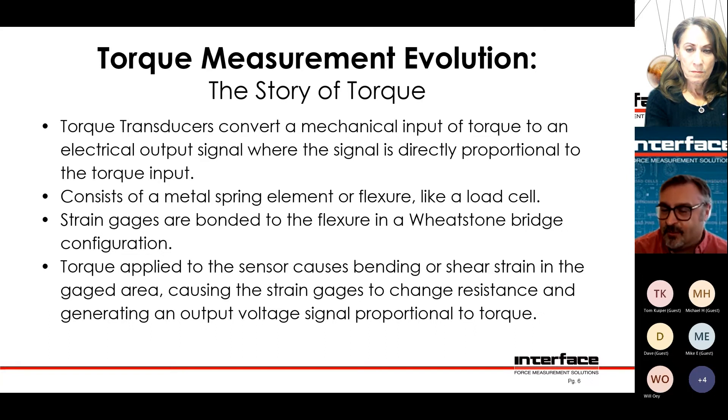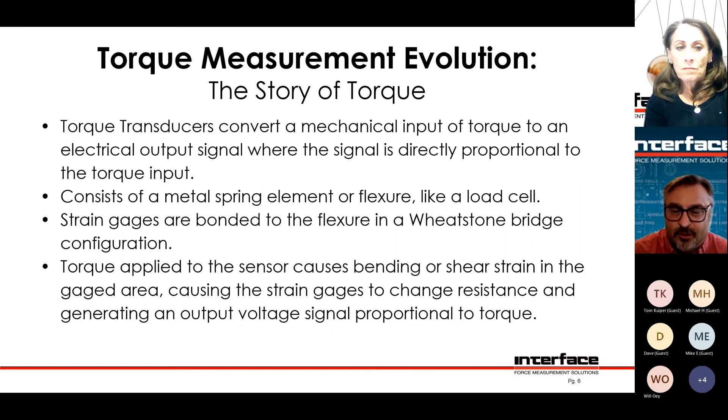And they're linear. For most cases you can just assume linearity — it's pretty good. So you'd say it's a two millivolt per volt load cell. That means you get zero millivolt per volt at no load, two millivolt per volt at capacity, and at half capacity you'd have one millivolt per volt. That's basically how they work.